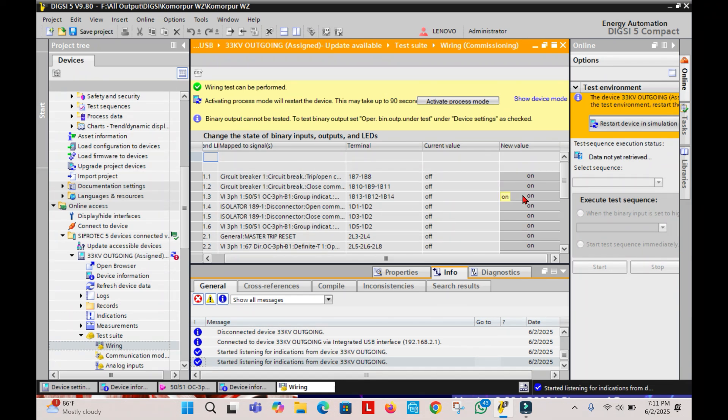As soon as we press the On button on Binary Output 3, the Binary Output is now closed. And if the Tripping Path is OK, then your Circuit Breaker will be tripped.